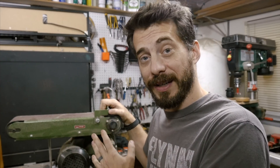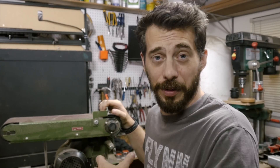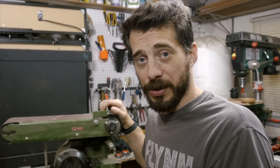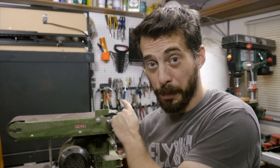This belt sander works pretty well, except for one major problem. The dust collection port on this makes no sense — it points straight down into a metal box. There's no way to put anything on it or hook a hose to it; it's just pretty useless. The other problem is that the hose on my shop vac is actually way larger than the port on this tool.